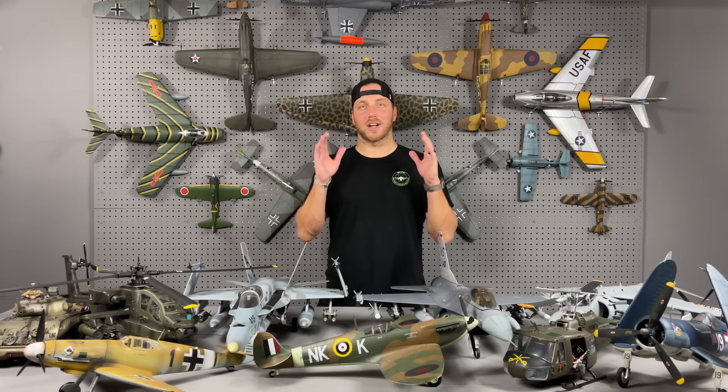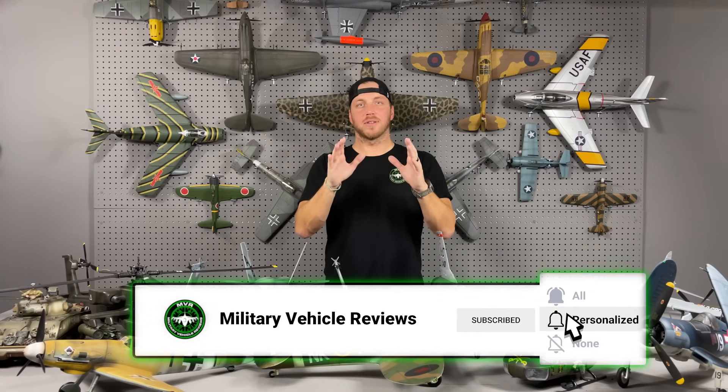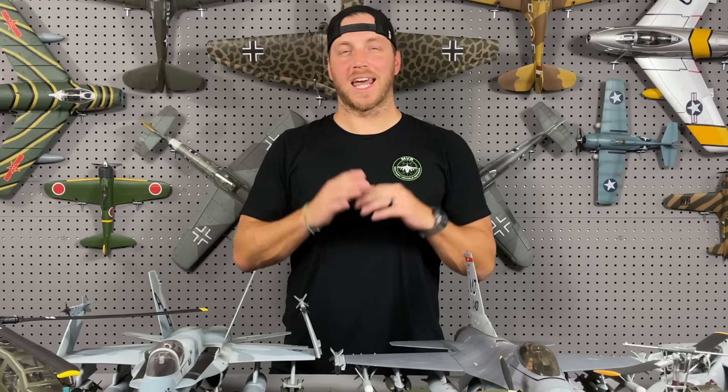All right, so that about does it for my current collection. Thank you for watching. If you wouldn't mind, please go ahead and like this video and subscribe to my channel so you'll stay notified when I post new videos. I do plan on growing my collection, so make sure you stay tuned.